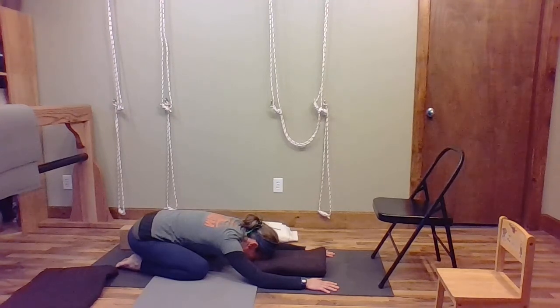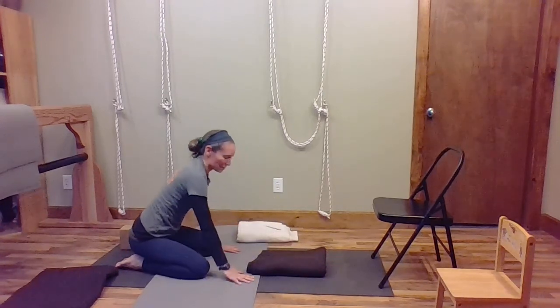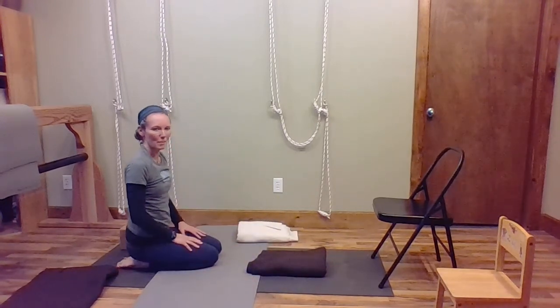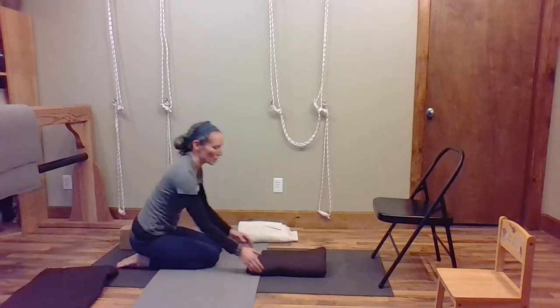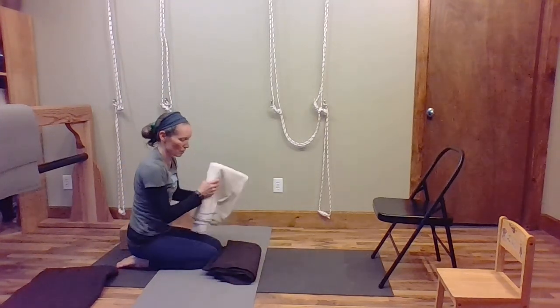Now rest your arms on the floor — instead of stretching the arms out, we're just resting the arms on the floor. Let your shoulders relax a little. You always want to pay attention to your breathing, so breathe slowly and evenly. Then walk your hands back and sit up. We're going to put our blankets back down on the floor and get your chair.